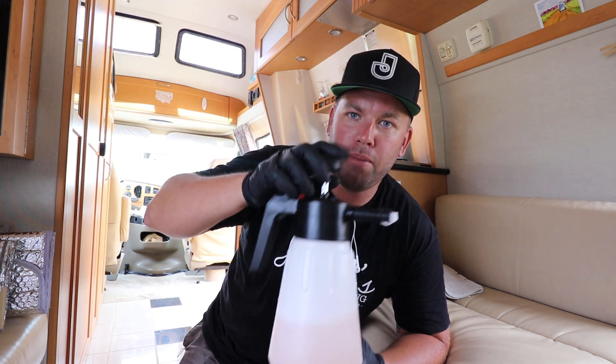Hey, what's up everyone, it's Jimbo with the Auto Detailing Podcast. Today we're going to be shampooing the carpets inside of this van conversion RV, and there are a couple techniques that I want to show you that I just recently started doing — especially when it comes to carpet — and that's utilizing a foam pump sprayer to spread product evenly across the carpet.